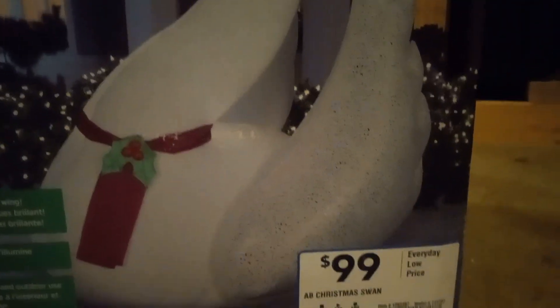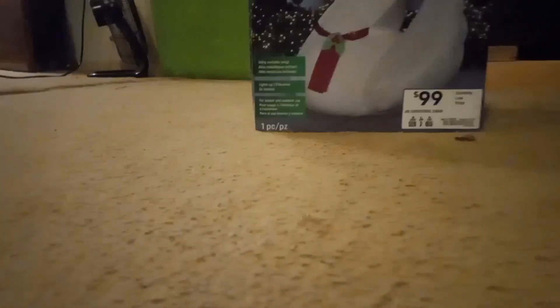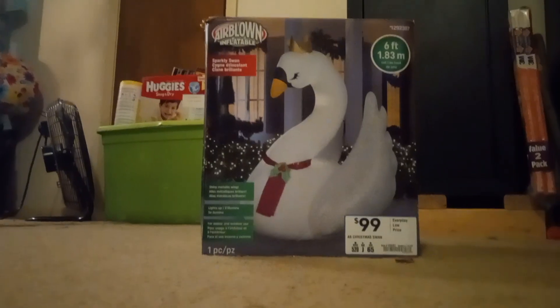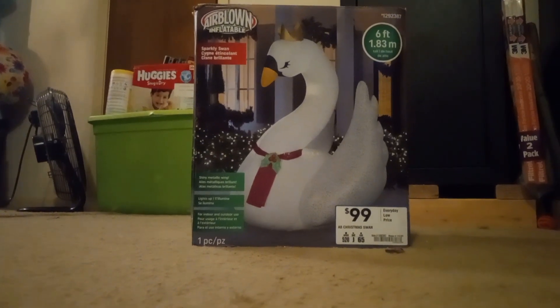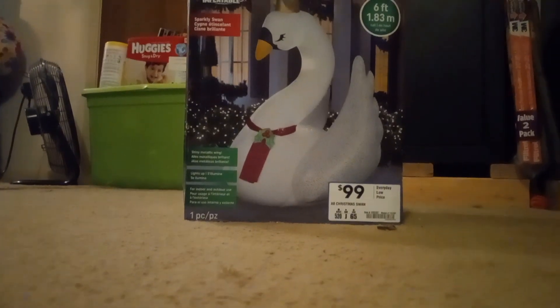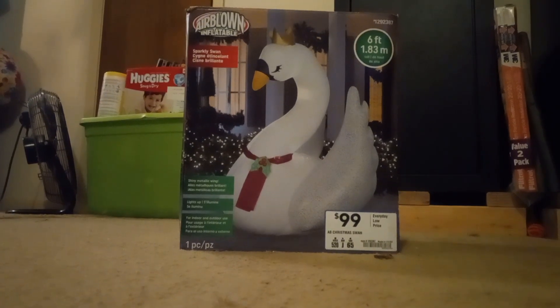It was a pretty cool inflatable. I'm not sure if it's worth $99 — it's probably worth maybe $79 or $89 or something like that. It has sparkly material on the wing and fuzzy plush material on one side, I think on the right side. Overall really cool inflatable — nothing to brag about to your friends, but still pretty cool to look at; kids will like it. Let's go ahead and get this out of the box.